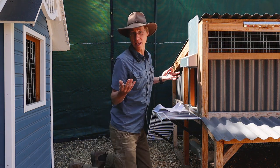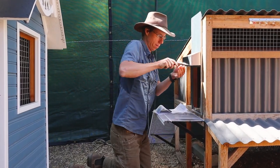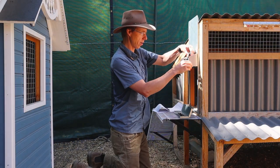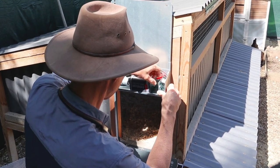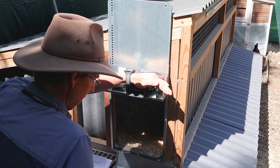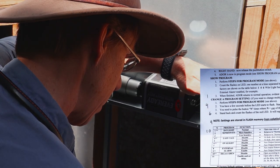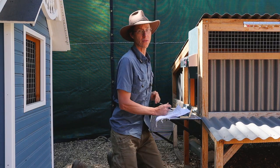Same thing here — we're just going to open it up and see what it's configured for. Disconnect the battery, push the button in, connect it, and let's see what we've got. Counting the blinks: one, two, three, four — pause — then one, two, three, four, five, six, seven, eight, nine, ten. And that's our configuration.